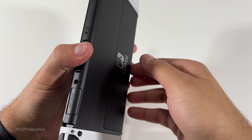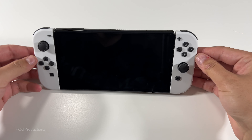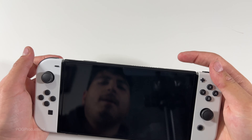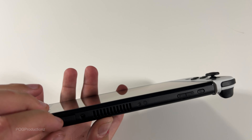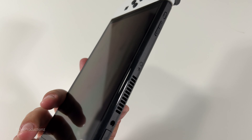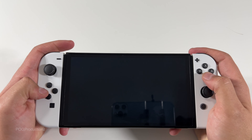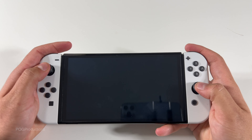Here's what it looks like, and by the way guys this stand is amazing — you can just adjust it whichever way you want. Closing this up, a quick overview on the top: we have the game card slot, the vent, minus and plus for volume, power button, R and ZR, and over here we have ZL and L. Feels really good in the hand and I haven't even powered this on yet, so pretty excited to test this out.